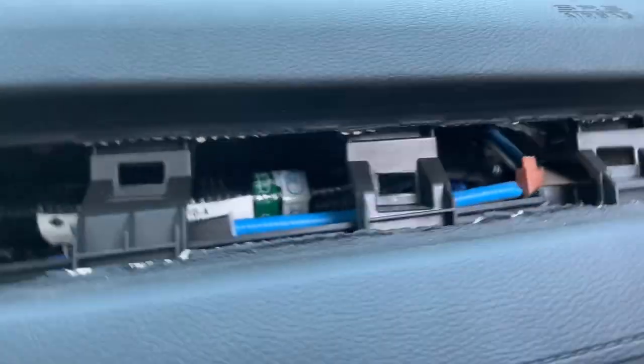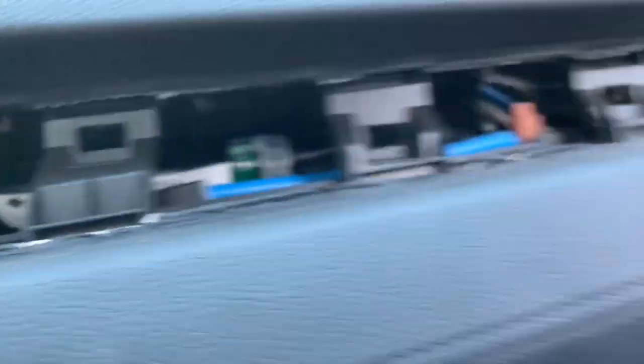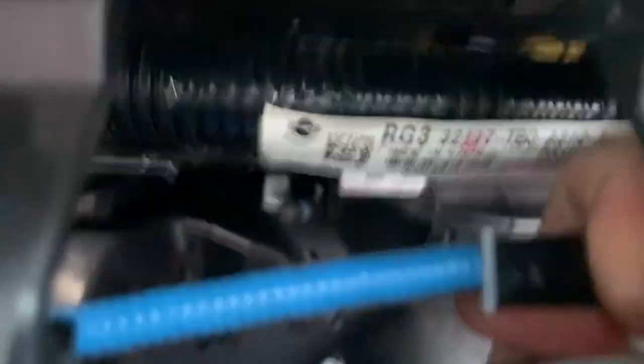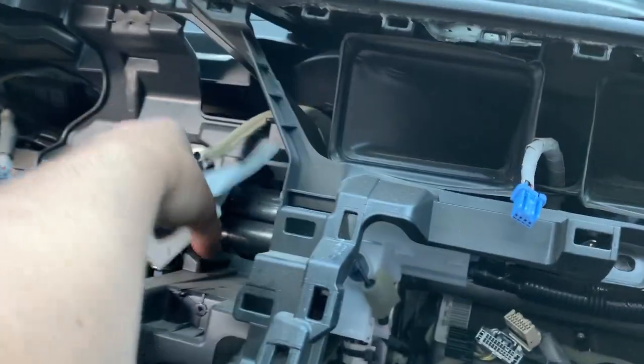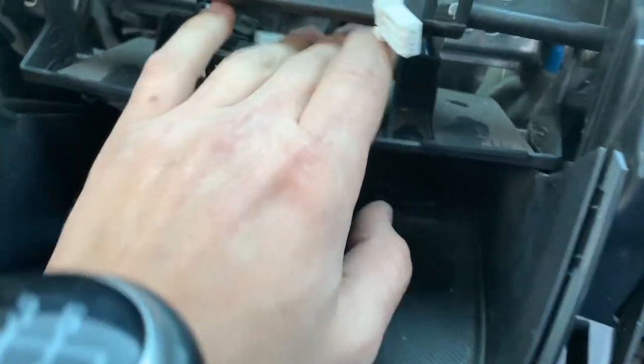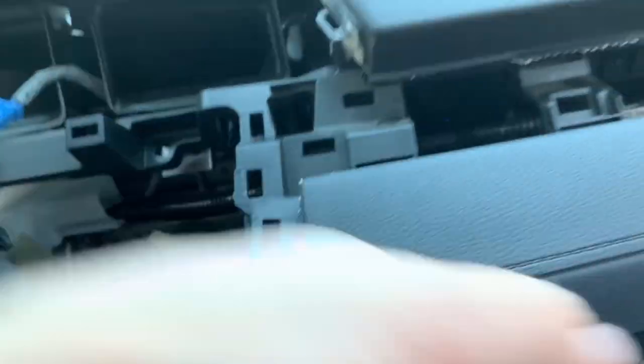Now that we've removed all seven screws holding down the dashboard, we're going to have some resistance with the wiring. One approach is to unclip whatever connectors you can see as you go. You can also reach from the back side to unclip them. Route a connector behind here so it's not in the way. On that console piece we didn't fully remove, it'll still be clipped on the back side — pull it down to give more room so you can pull the dash right up.